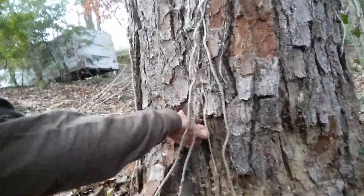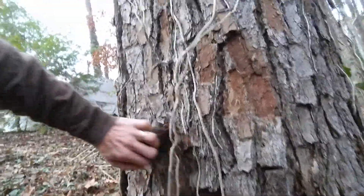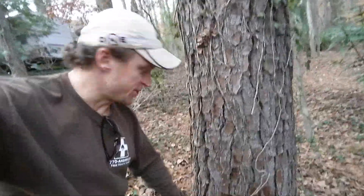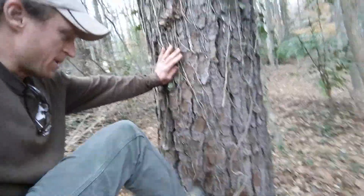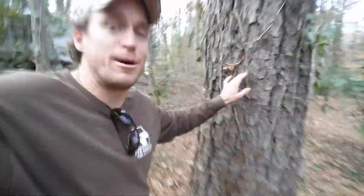We started pulling it apart — watch this, you guys. This tree has a crack going vertically in it. You could not tell if you were just to look at this tree; it looked kind of okay. But then you start kicking that apart, and that crack is going to go way, way up.